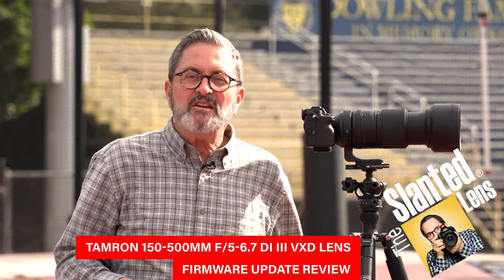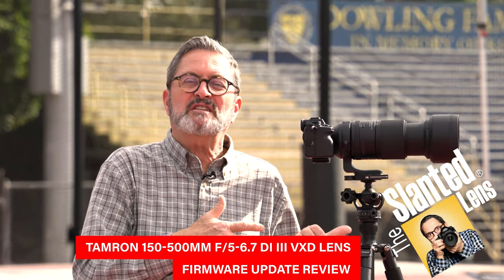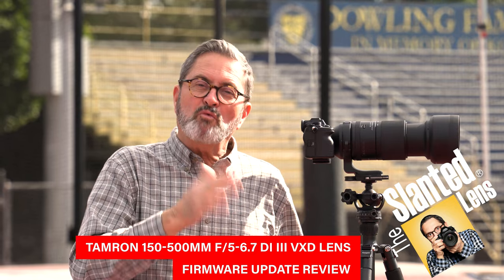Hi, this is JP Morgan. I'm excited to be out here today because Tamron just announced a new firmware update for the 150 to 500 and the 50 to 400 millimeter lenses. I wanted everyone to know about it and talk about it.